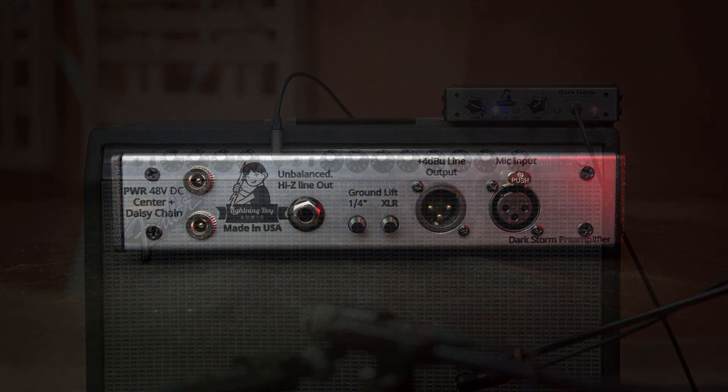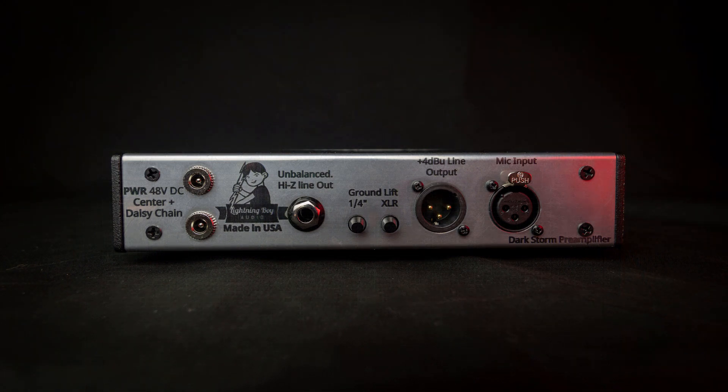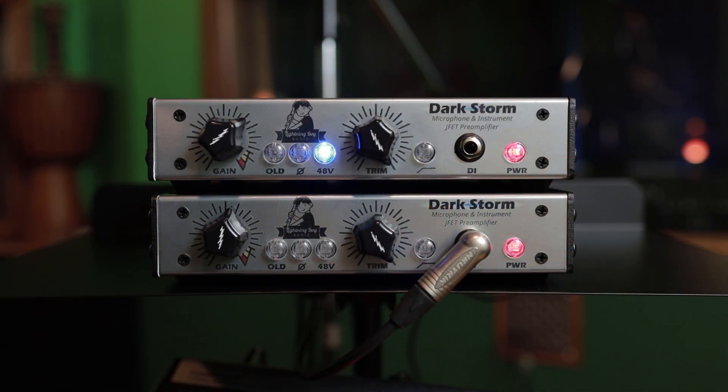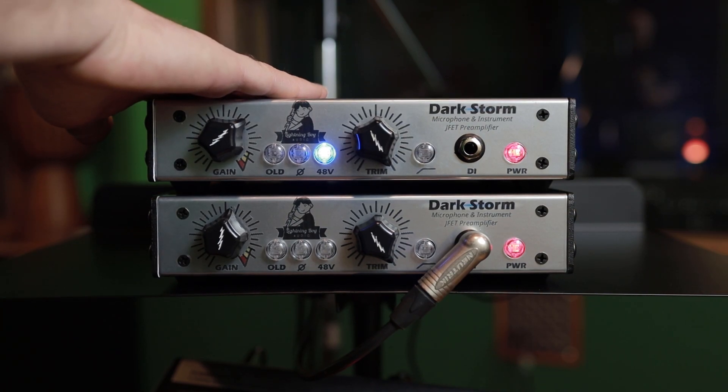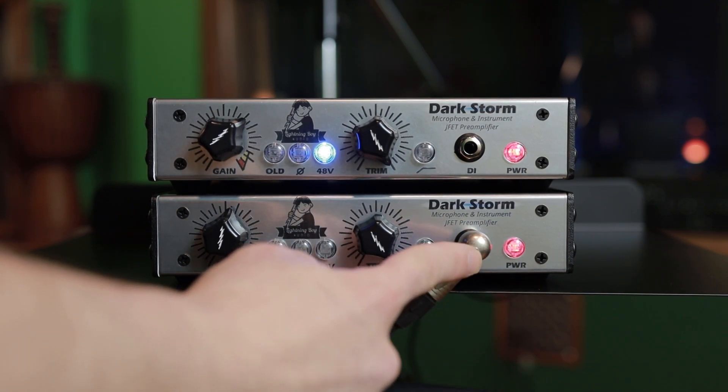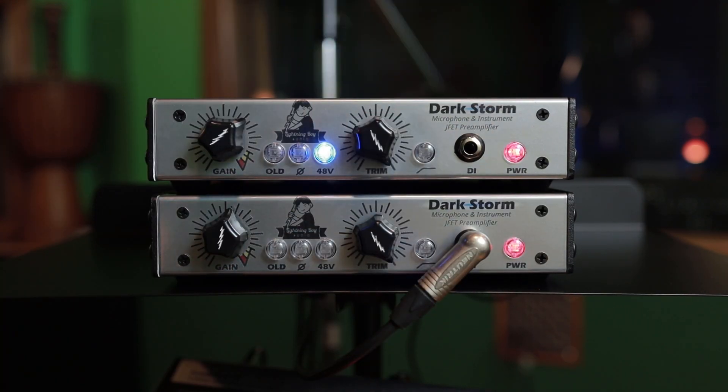That's not the only purpose for the quarter inch out. It can also be used at the same time as the XLR out, and this can be handy if you're recording with latency. The XLR output could feed into your DAW as my mic preamp currently is doing, and I have the quarter inch output going to a secondary mic preamp — it could be any preamp with a quarter inch input. In this case, it's another Darkstorm.